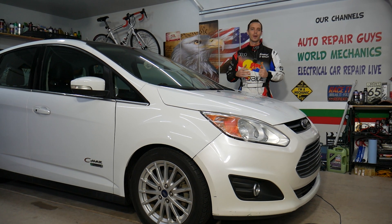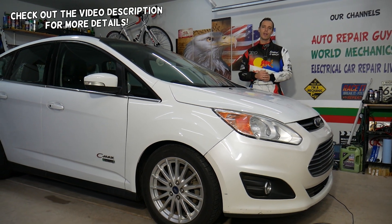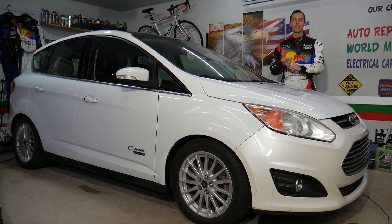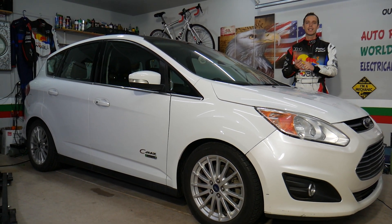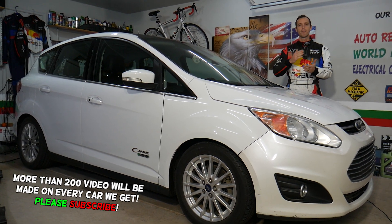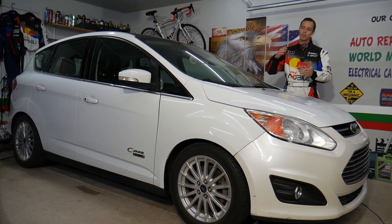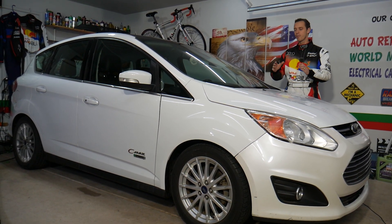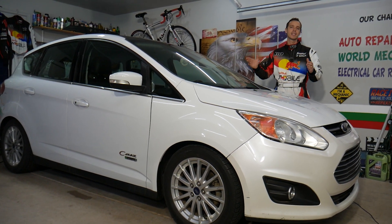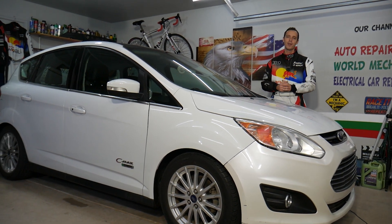Hey guys, welcome back to World Mechanics. Thank you for watching and subscribing to the channel. Today will be a super helpful video for any of you with a Ford vehicle — could be any Ford with a gasoline or diesel engine. If you need to test a MAF sensor, the mass airflow sensor, stay with us. We'll explain how to do it. It takes less than a minute or two, and you will not need to take anything apart. Practically, you will be sitting in the driver's seat.